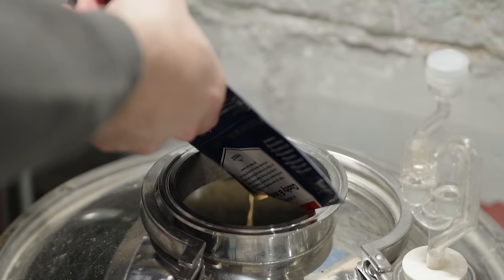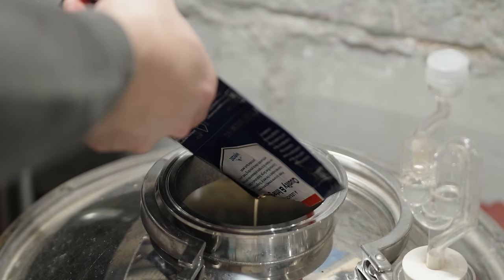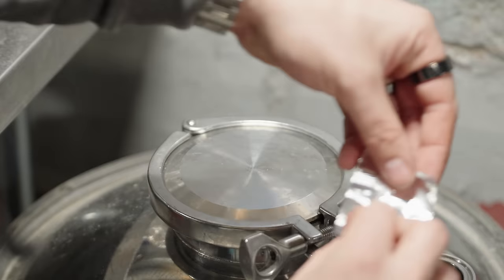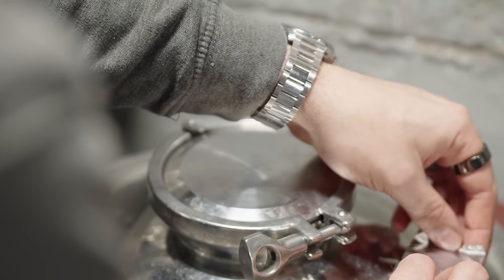In a rather spur-of-the-moment decision, I decided to leave this one to open ferment. So instead of putting an airlock in the top port, I put a piece of tin foil over the top of it and left it open fermenting.